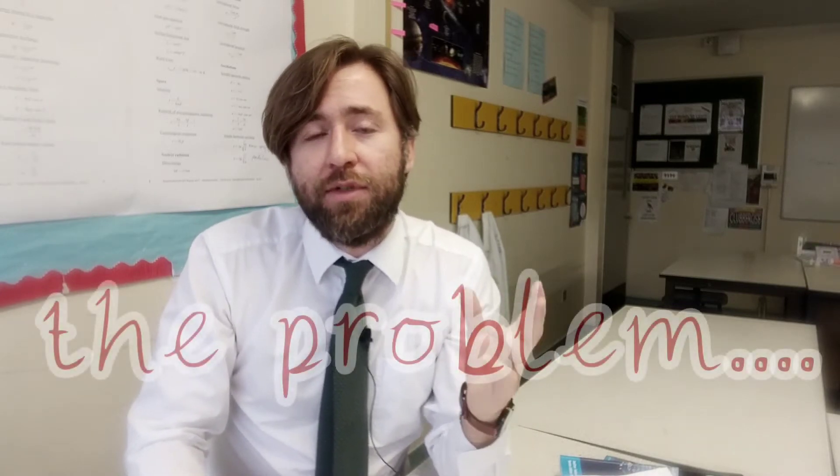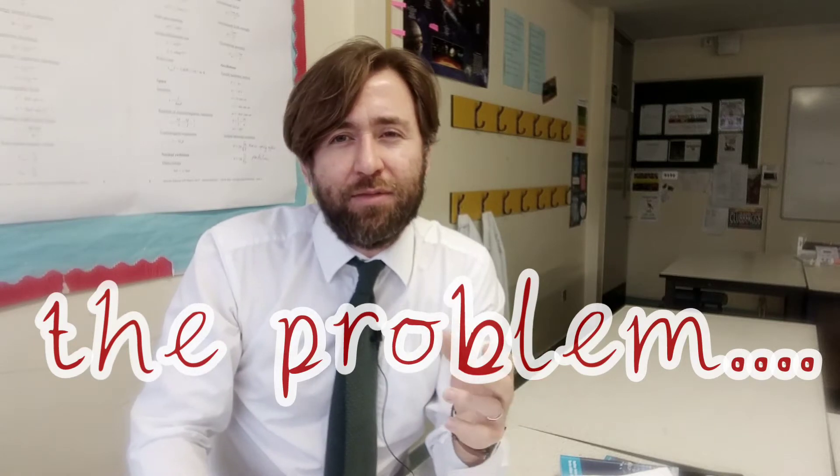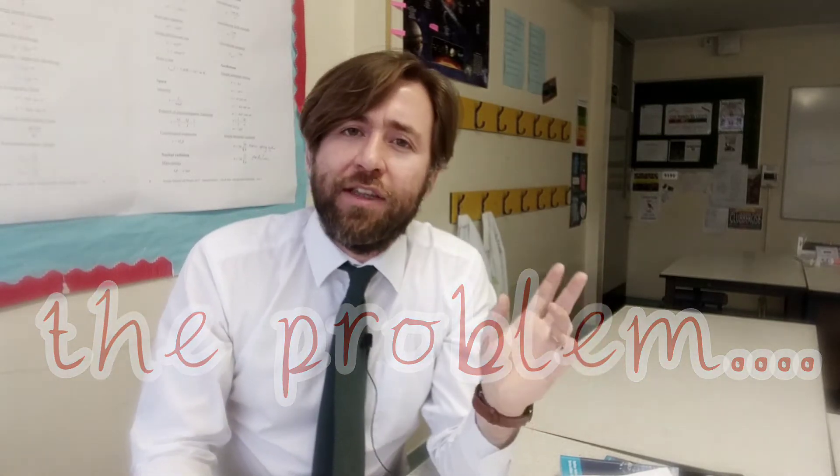For some reason, teachers like to start the lesson with something to grab the class's interest. And then after they've got the class interested, they want to spend half an hour explaining this thing. They want to discuss it. They want to take it to bits. And then they're like, oh yeah, and we've got a practical and they've only got half an hour left to do the practical.